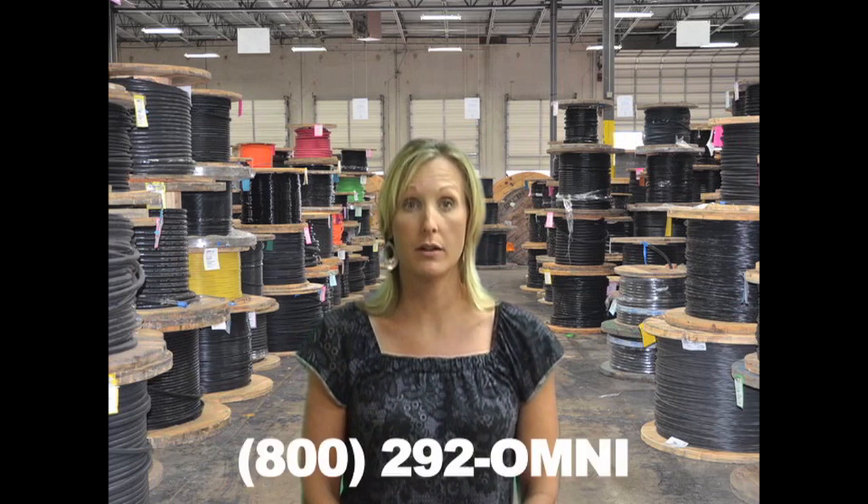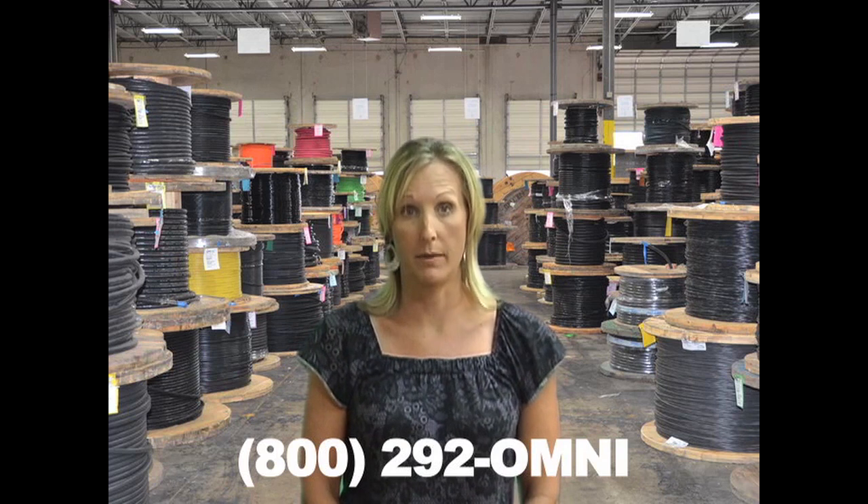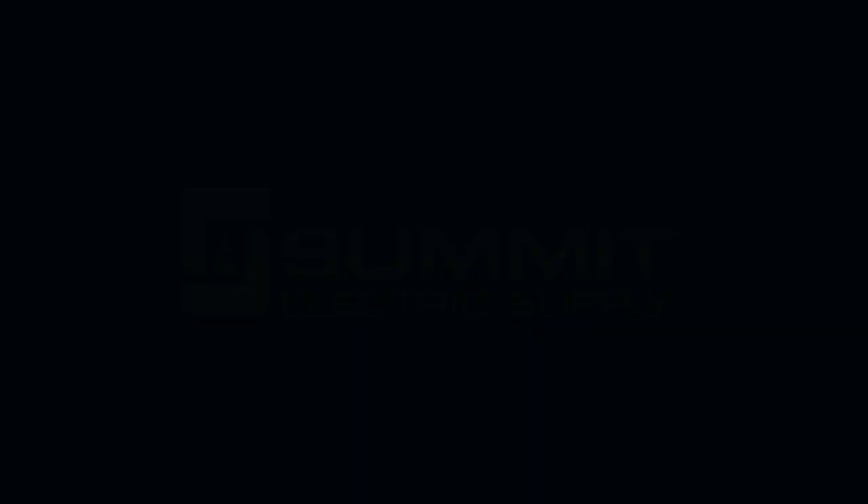You can find additional information on Belden cables at Omnicable.com or ask your account manager when inquiring about all of our wiring cable at 800-292-OMNI. I'm Chantel Wisniewski and thanks for tuning in to Omnicable.tv.